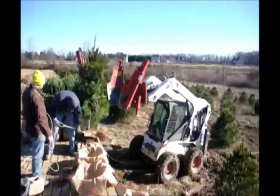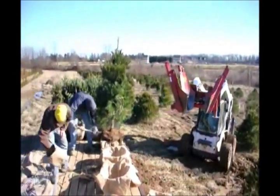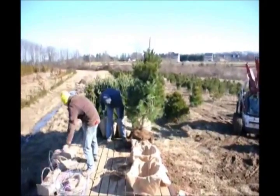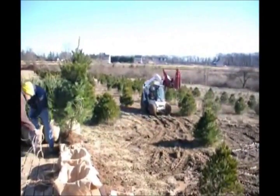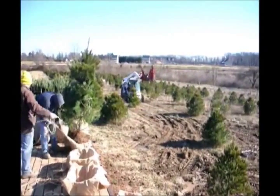We sell white pines from seedlings up to ten to twelve foot trees, and we do deliver and plant for you. We can ship them on our trucks or tractor trailers. So if you need white pine trees, just give us a call at 215-651-8329. Thank you.